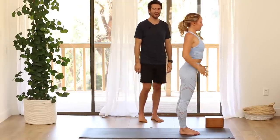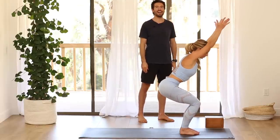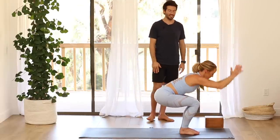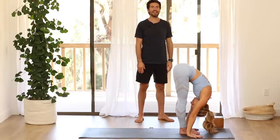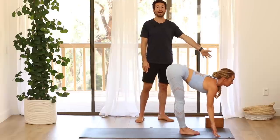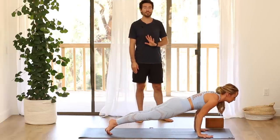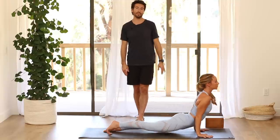Sun salute B — let's do it one time. Inhale into chair pose, bend your knees and sit back. Exhale, fold forward. Inhale, flat back, lengthen. Step back and lower to chaturanga. Remember, you can always skip the vinyasa and just go back to downward facing dog if it's too much on your shoulder or your lower back to do the up dog.